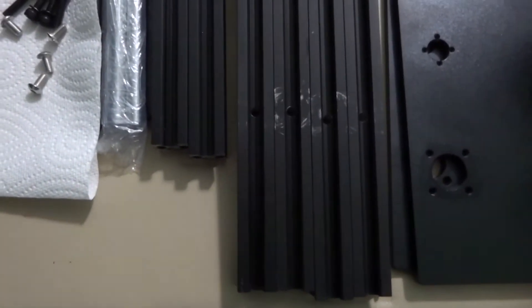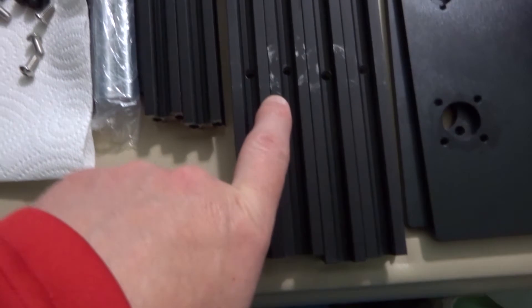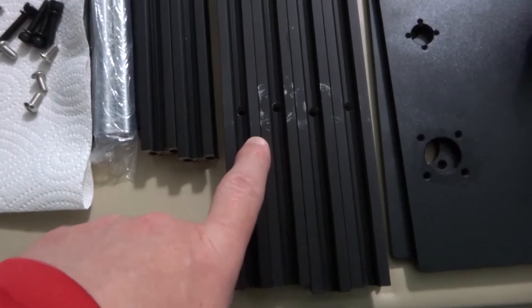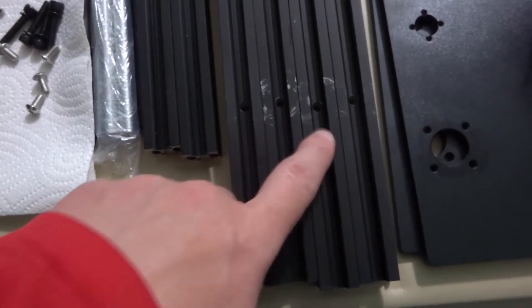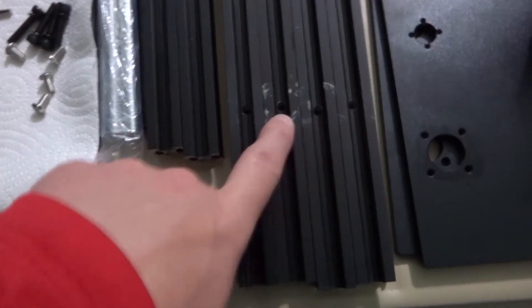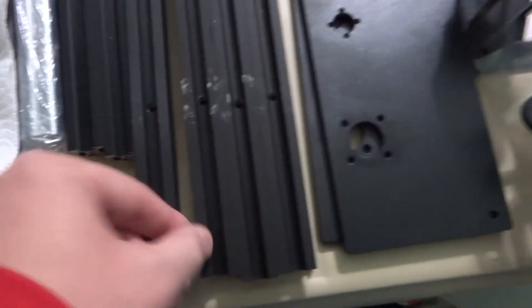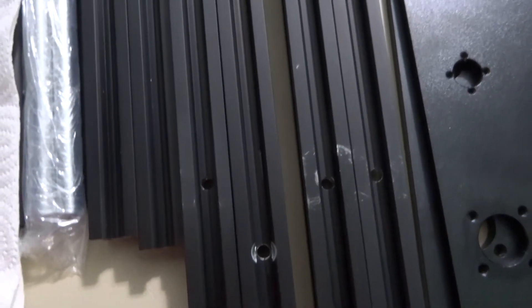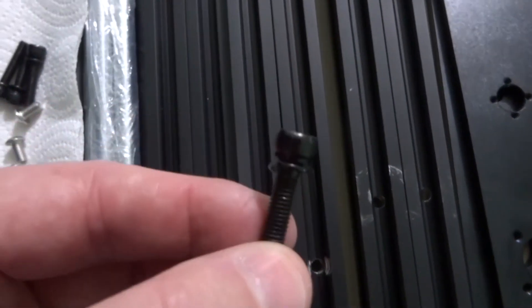We're going to be installing the uprights first. You'll notice that some of them have scratch marks on them. This is to be expected because this frame was assembled at the factory and tested to make sure everything was working properly, so don't be discouraged or think this is shipping damage. Also, notice that the hole on one side is a regular hole, but if you flip it over, the hole is bigger — the bigger side needs to face the outside of the machine, because that's where the screw heads go in to hold the crossbars.